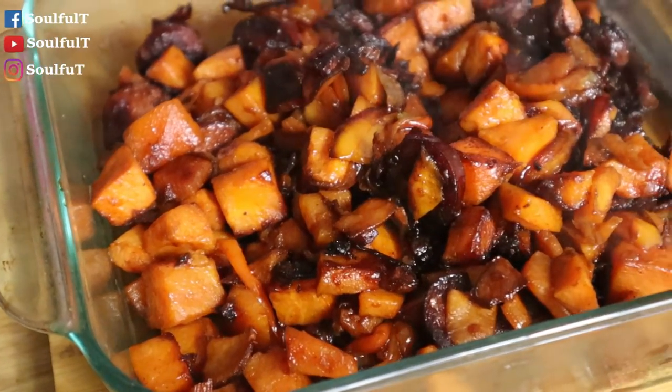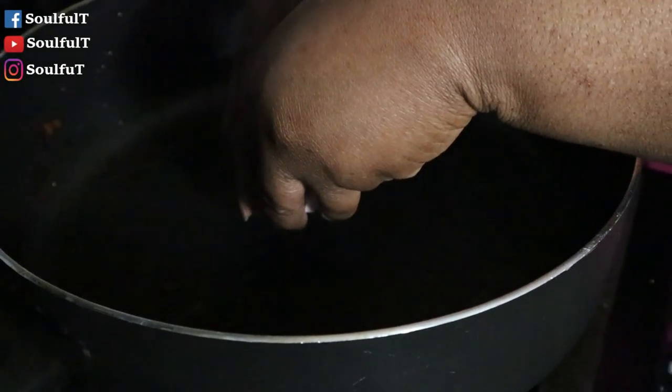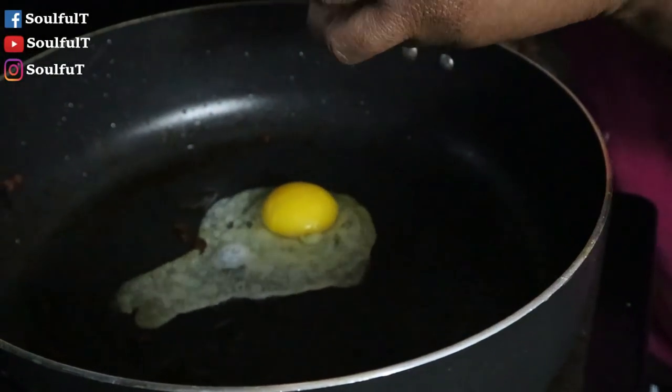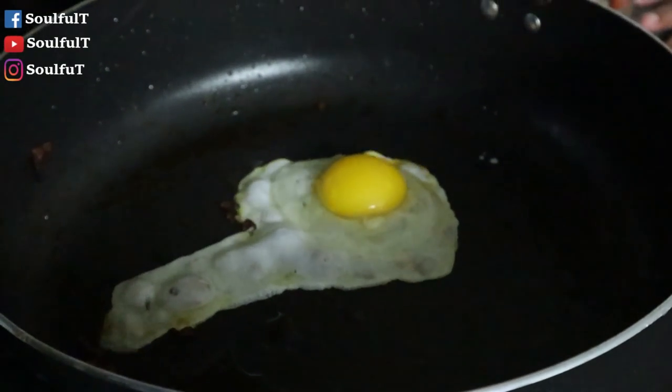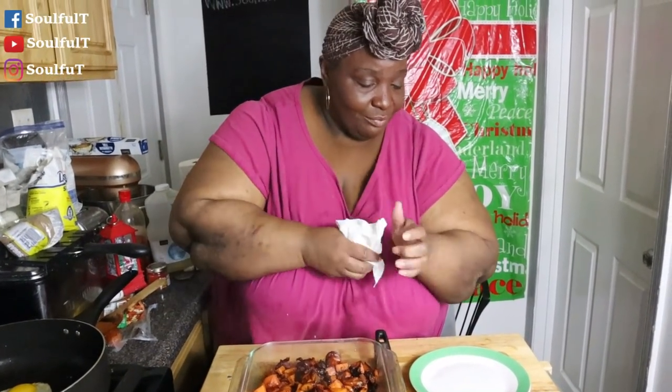Look at my hash — look at the caramelized onions, the nice crispy turkey sausage — everything came together wonderful. Now this next part is for me and is totally optional. I'm placing a fried egg on top of mine, just because I can and I want to — it's gonna taste so delicious. You can serve this without eggs, or do scrambled eggs, it's up to you. But I will be topping mine with a fried egg — I love the yolk!